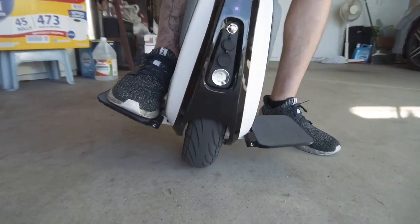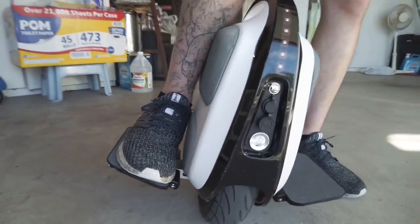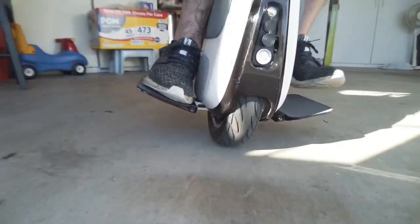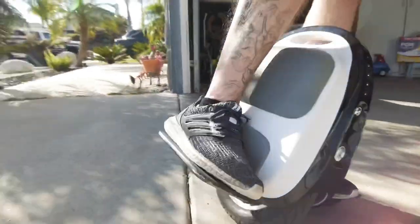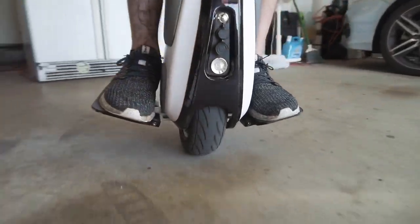I'll just take off one more time so you guys can see from this angle. I get my shin on, have my foot on there, I'm just going to put my other foot on while keeping the wheel against my leg braced, and now I'm in a comfortable riding position.